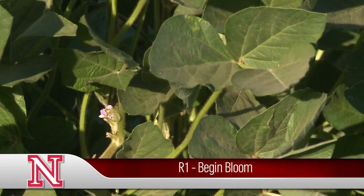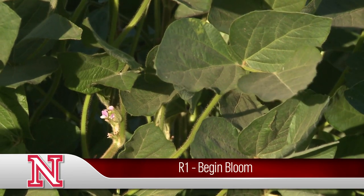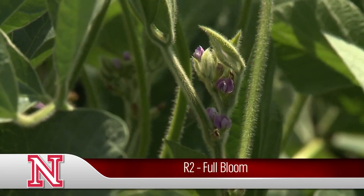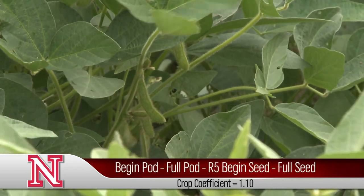The plant will begin to bloom in late June or early July — beginning bloom, R1, where you see one blossom on the plant. R2 would be when you have an open flower on one of the upper two most nodes, and then R3 would be when the seed is developing.